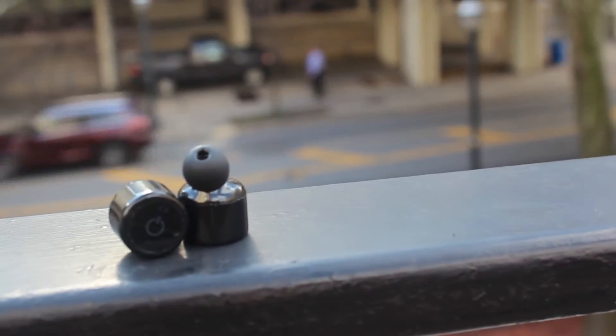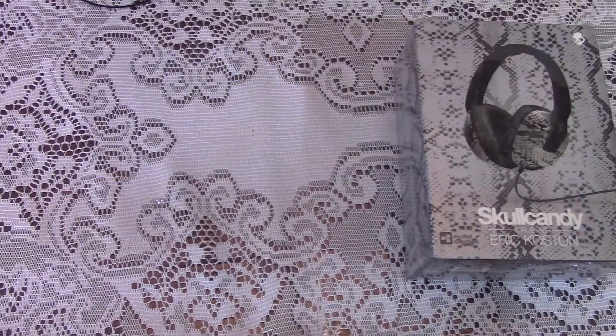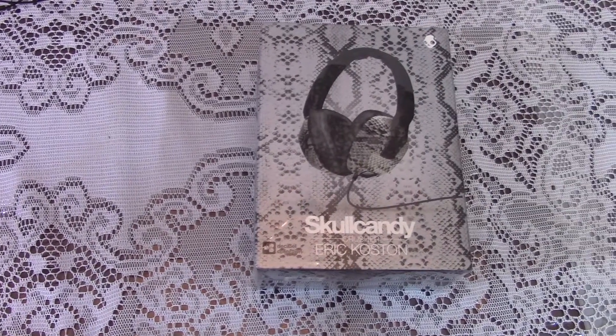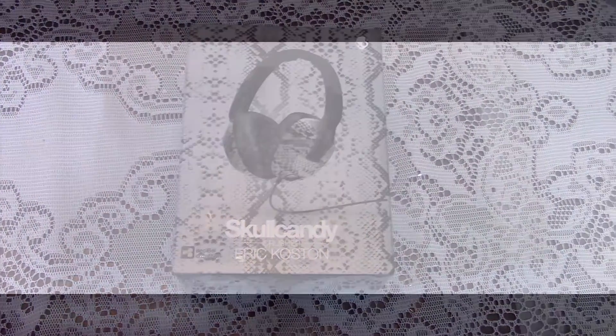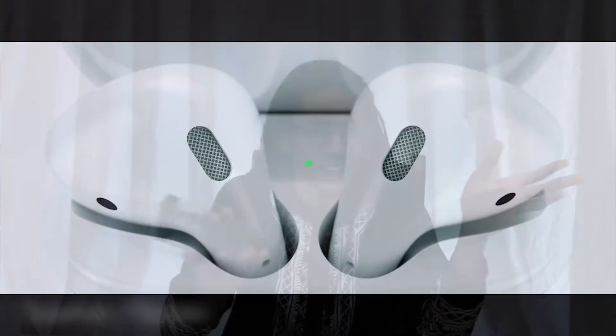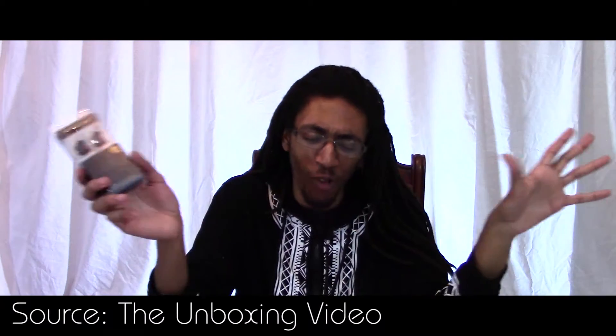So what really got me to run out and order these? Well, it's rather simple — the price. I knew that for approximately $20 I wasn't going to get earphones that sounded like Sennheisers or Audio-Technica. However, I wasn't going to go out and spend $160 on fancier wireless earbuds either. I wanted to see how much bang for my buck I could get.